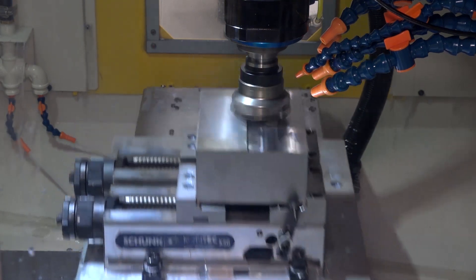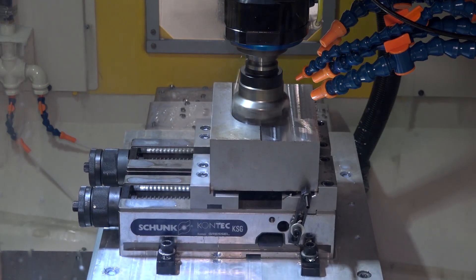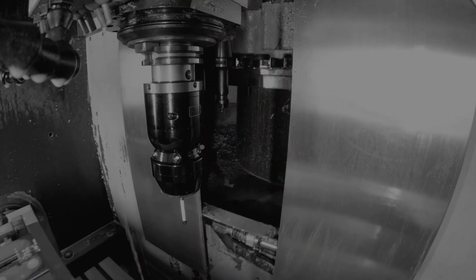One of the things about the Robo Drill is that from an installation point of view it needs to be nice and level — it's a level-sensitive machine. As long as it's level and the weight is distributed evenly, the spindle, the table, and the mechanics of the machine all work in harmony.